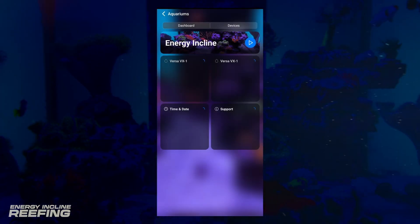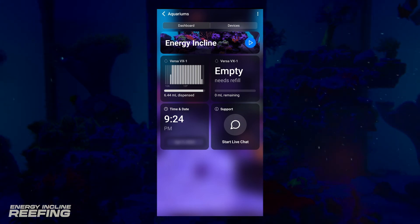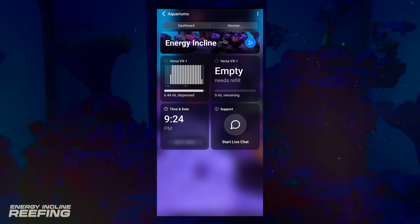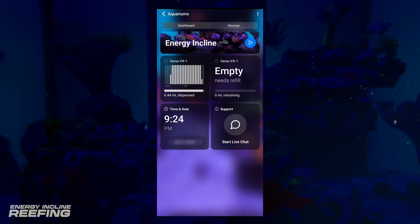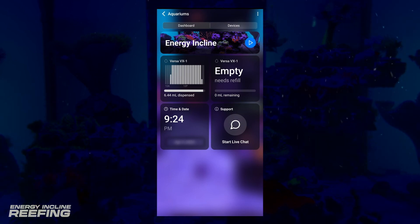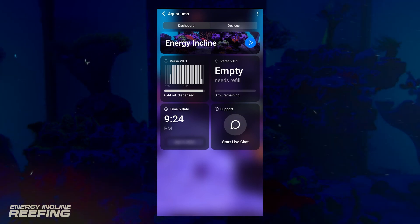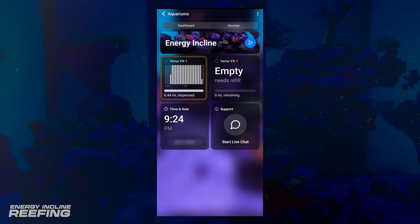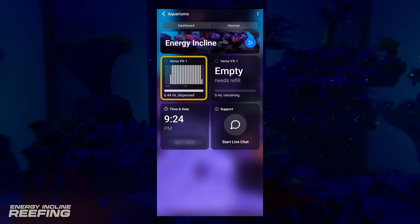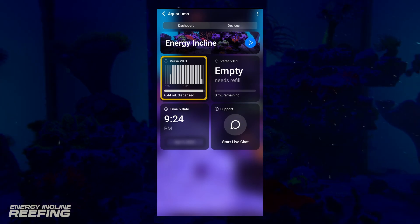I want to give a quick peek of the app that I'm using to control this doser. This doser is running off the Mobius app, which has been really convenient to see things like your dosing schedule, when you need to refill your dosing solution, and a couple more things. Right here on the top of the screen, you can see a picture of our tank. This first little box on the left side shows how much of our solution will be dispensed and during which times.